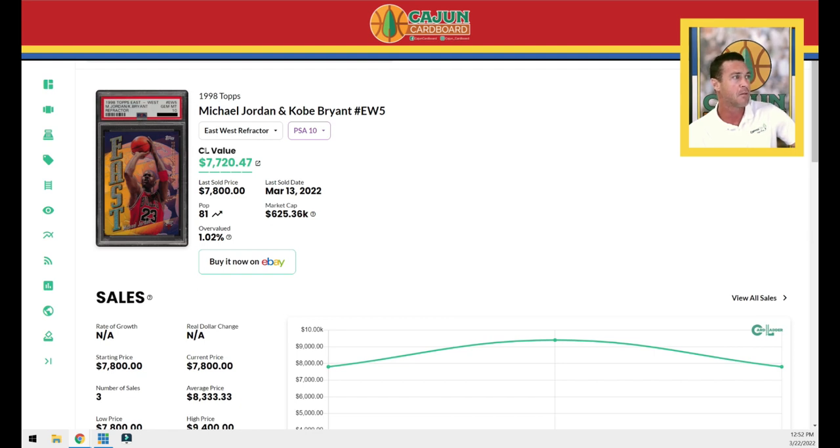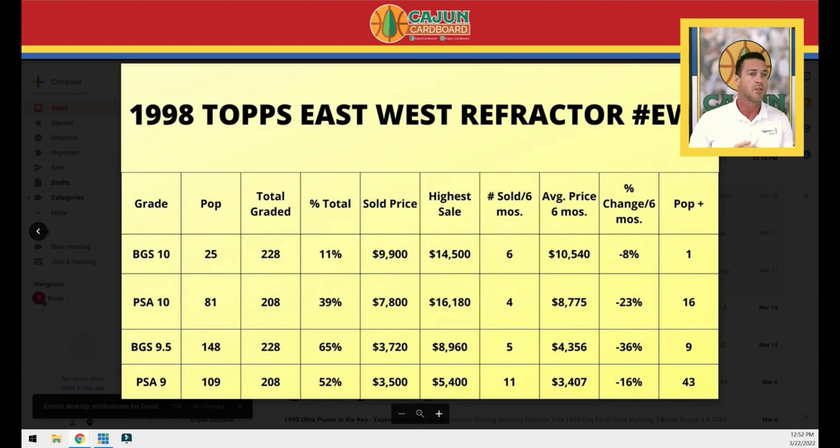There are no BGS black label 10s for this Jordan-Kobe card. Could you imagine what price that would fetch? It would really pop with the refractor front and refractor back — but there are none. There are, however, two total black labels in the set graded by BGS — both the Pippen and the KG. A black label Pippen-KG East-West refractor would be fascinating to look at. There are 254 combined gem-or-better copies of this card between PSA and BGS. It's sold 15 times in gem-or-better condition just over the last six months, which works out to about two-plus times per month.